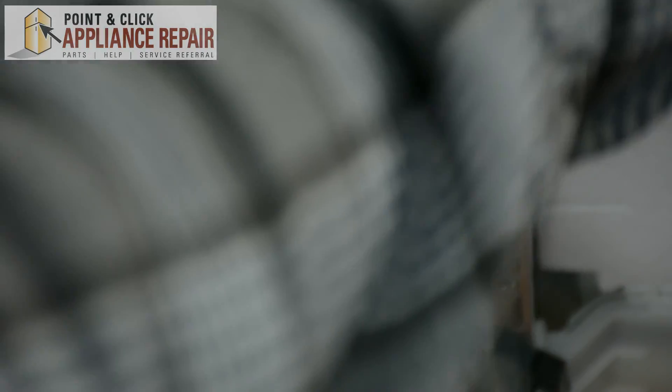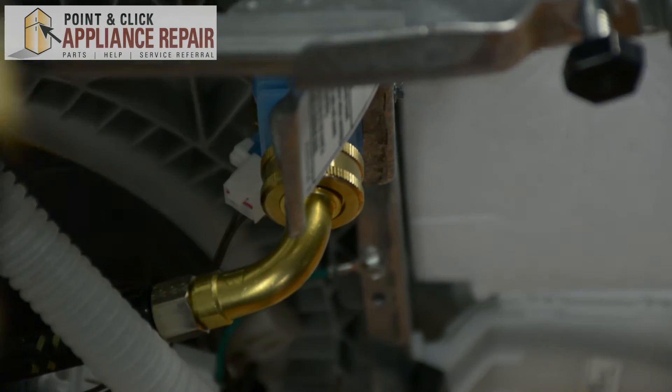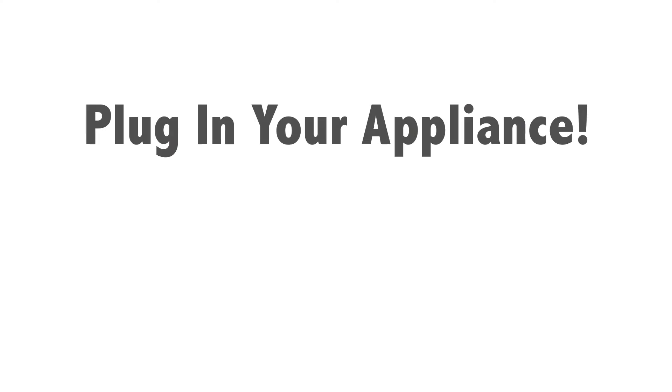After that, we're going to replace the front foot plate of the dishwasher, and after that your repair is complete. Finally, don't forget to plug in your appliance.